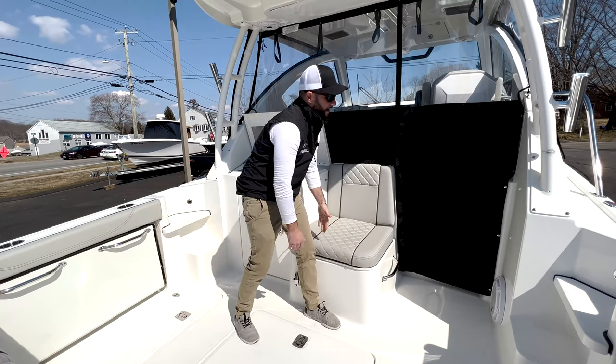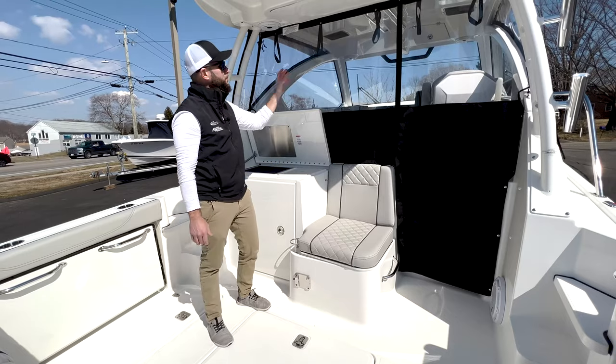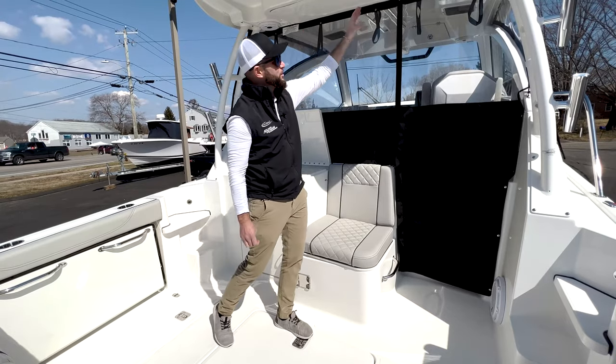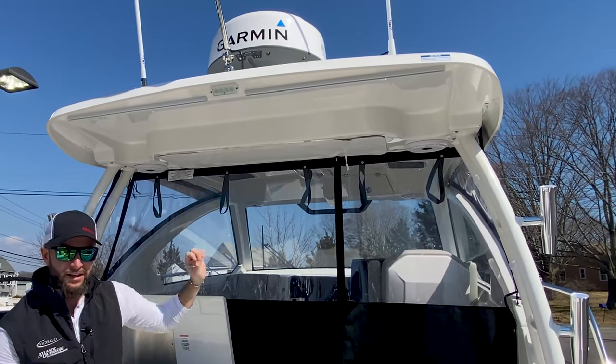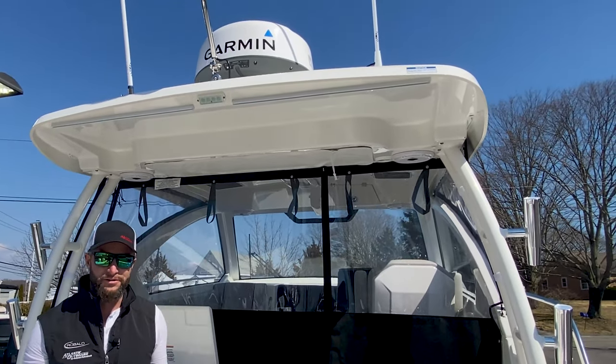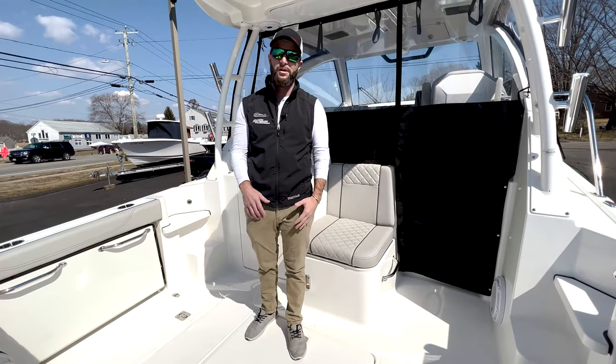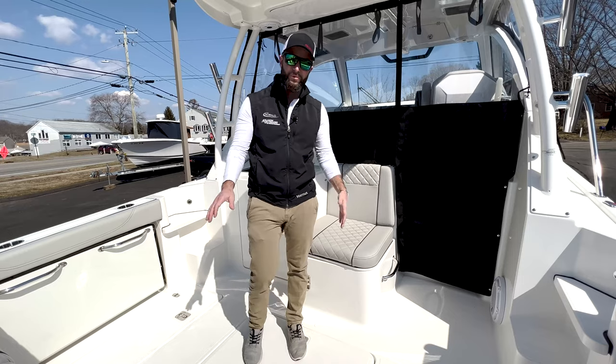The cockpit of this boat has the backdrop canvas in black to match your boot stripe. You have life jacket storage in the hardtop, LED lights in the hardtop, and JL speakers. This has a great JL setup with a subwoofer in the cockpit, tons of space, and tons of rod storage. Again, it's very family friendly and very fishable.